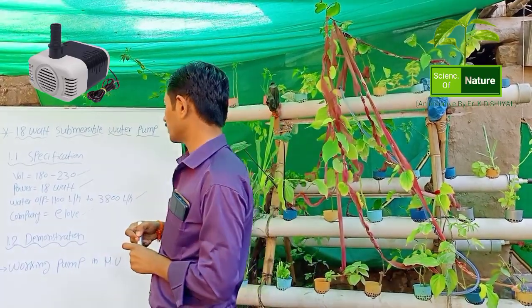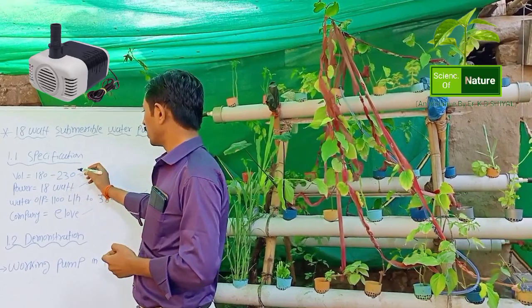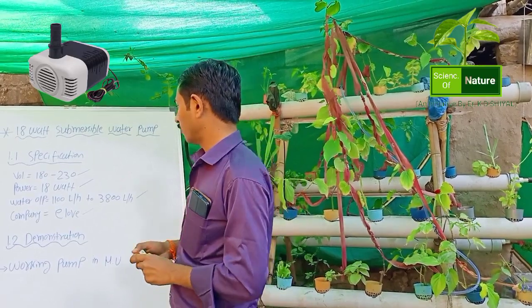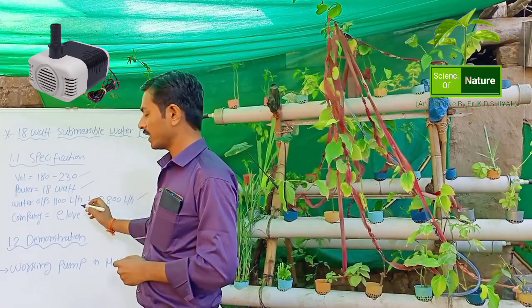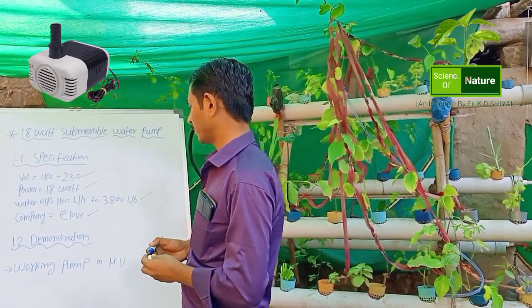Topic 1.1 Specification: Voltage range 180 to 282V, power 18 watt, water output 1100 liter per hour to 3800 liter per hour. Next, topic 1.2 Demonstration.